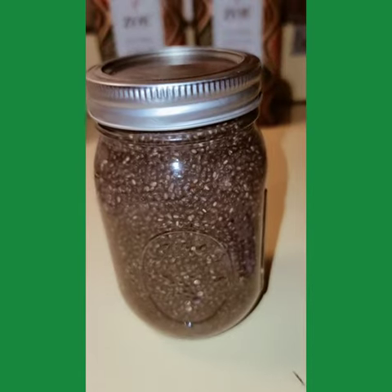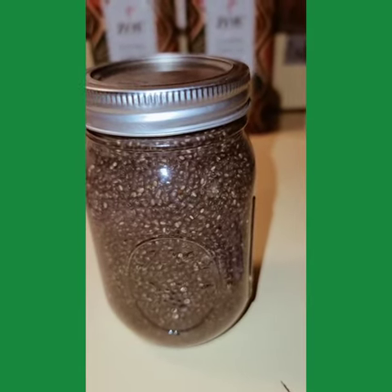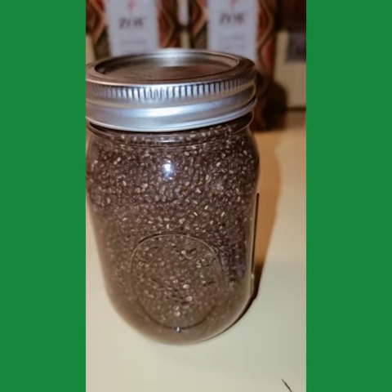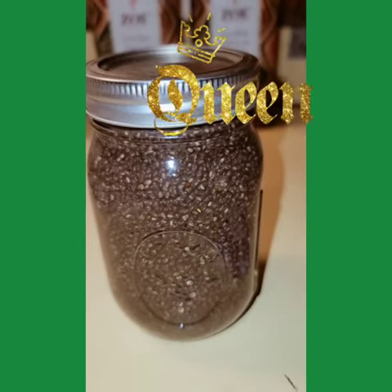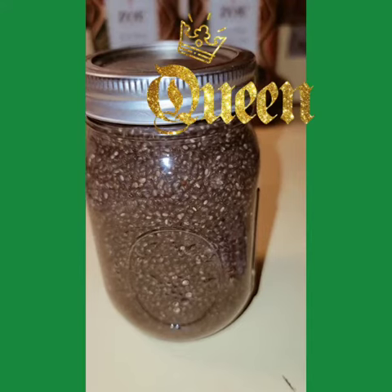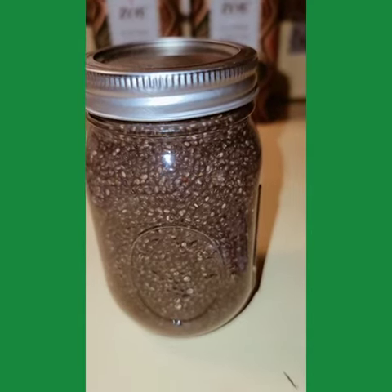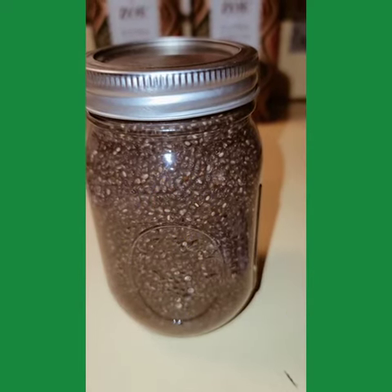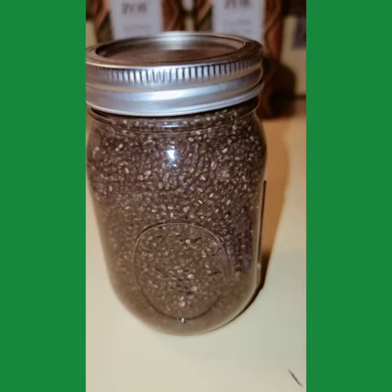This concoction has several uses. You can use it with olive oil as a moisturizer for your face. You can also add apricot kernels and use it as an exfoliant for your feet. And you can also get a cheesecloth or a stocking and squeeze the gel from it and use it as a gel to re-twist your locs.